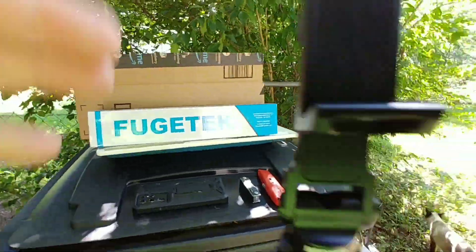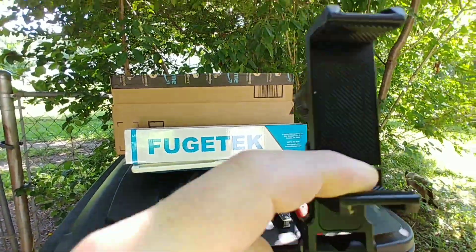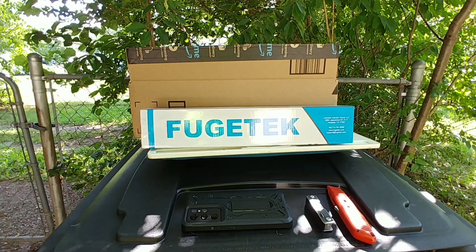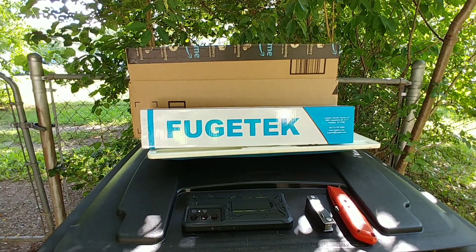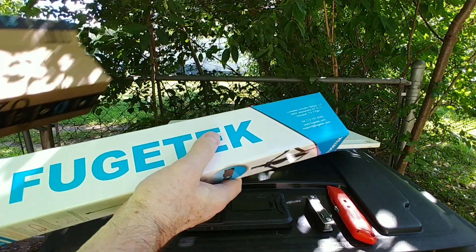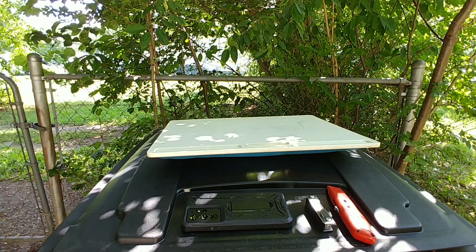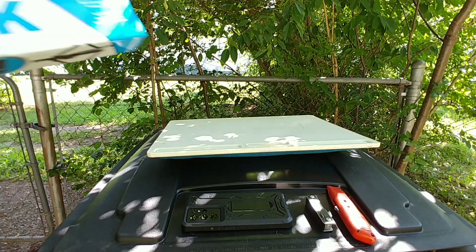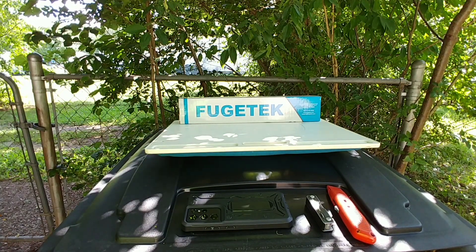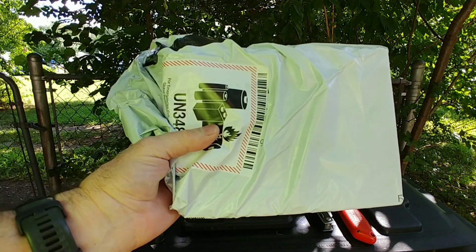This is one of my favorite newer brand phone holders — all metal. This is also metal, a nice tripod, a nice beginner or compact tripod. Let's start with box package number two.